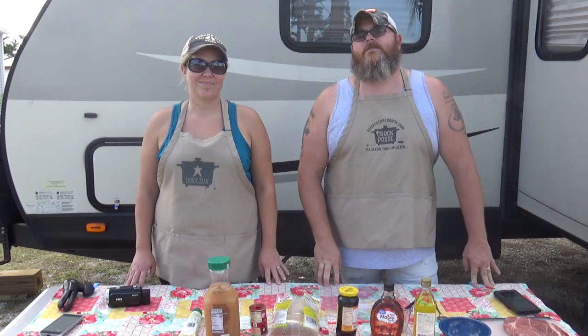Welcome back to another edition of cooking Chris's dishes with the good old boy Aunt Lou. Today we're cooking another dish from RecipesThatCrock.com, down here in sunny Florida — because where better to spend the winter, right?